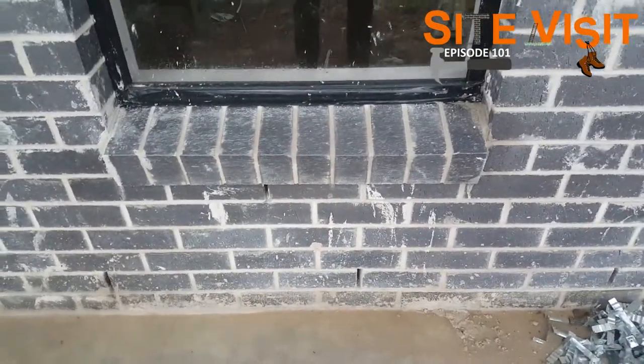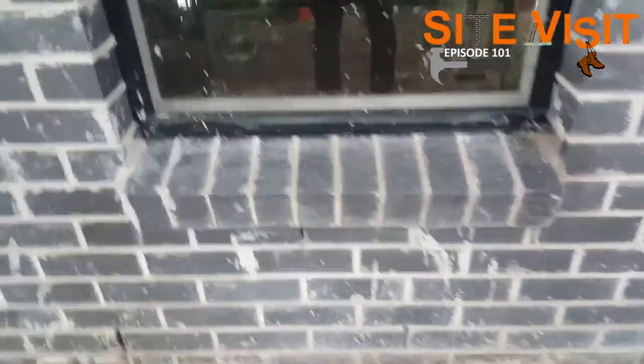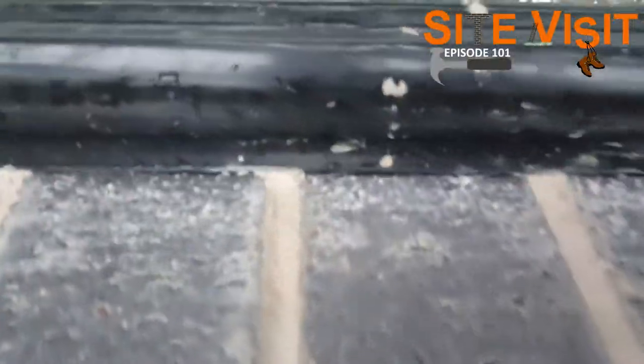You can also see the window seals have been installed down here. There's a plastic seal there, and there'll be a gap between the windows to allow for a bit of movement.